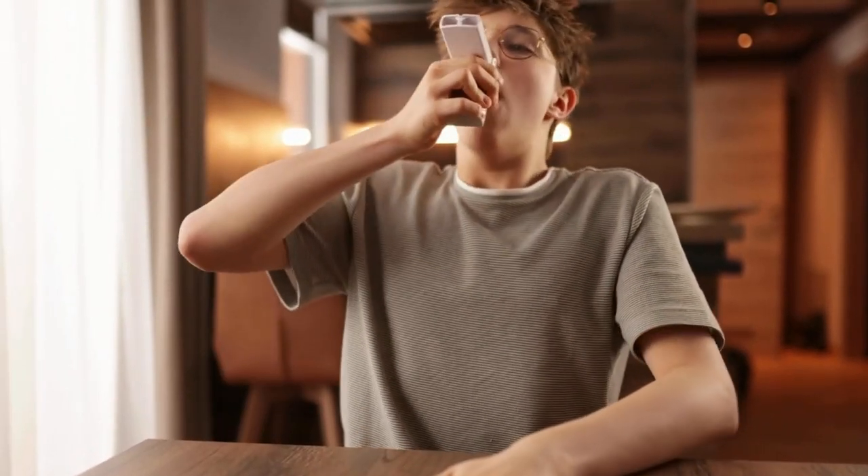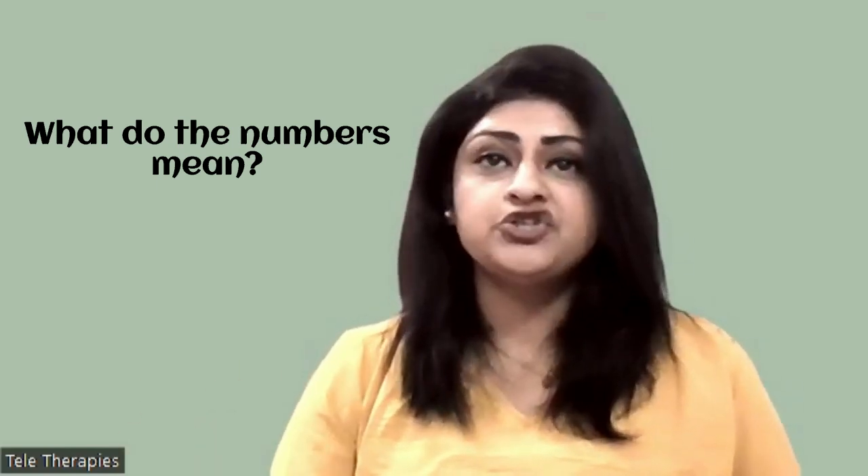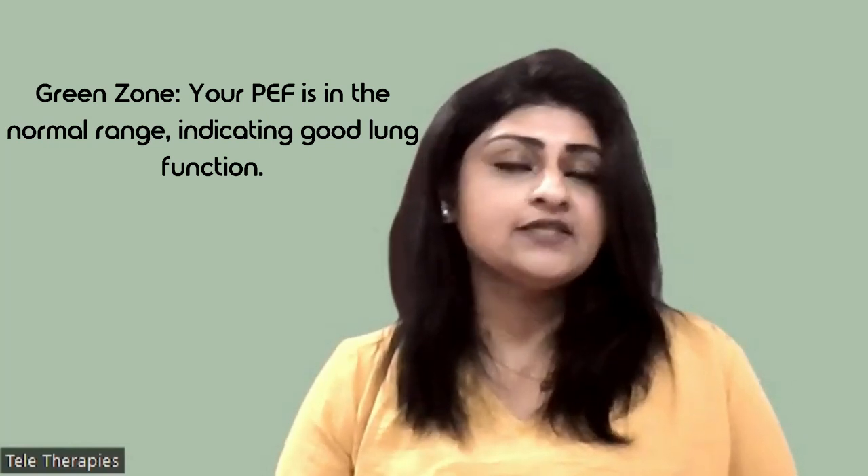Once you have measured your peak expiratory flow, what do the numbers mean? You would have been provided with a chart by your medical healthcare professional. Noting down your highest value on the chart will categorize your result into three zones: green, yellow, and red. Green zone: your peak expiratory flow is in the normal range, indicating good lung function.